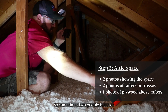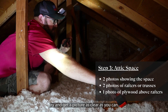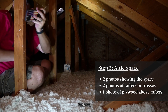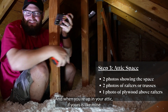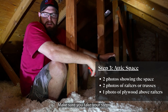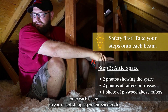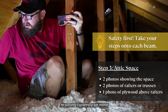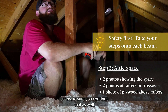Sometimes two people is easier, but if you can't, try and get a picture as clear as you can — holding your breath definitely helps. When you're up in your attic, if yours is like mine where it's chock full of insulation and you can't see the floor, make sure you take your steps onto each beam so you're not stepping on your sheetrock. You want to make sure that you're nice and safe — I'm sitting on mine currently — and as you take your steps, just make sure you continue that as well.